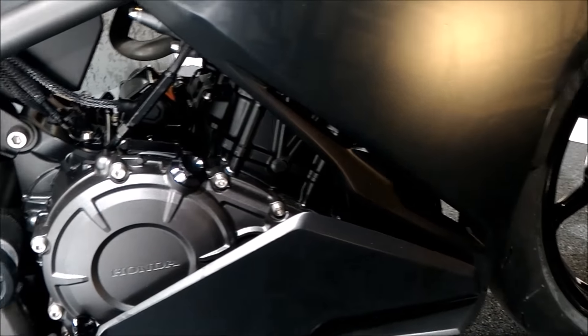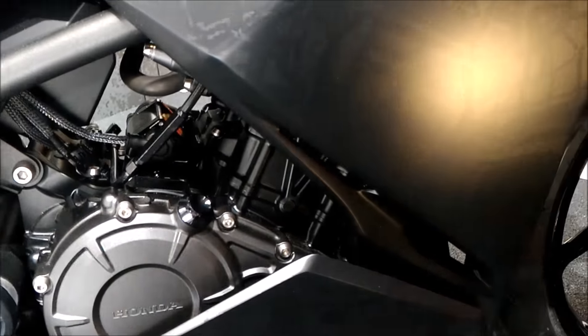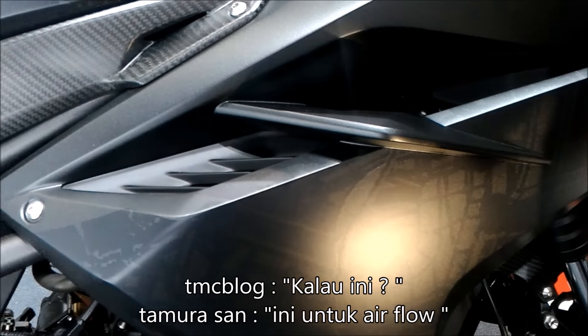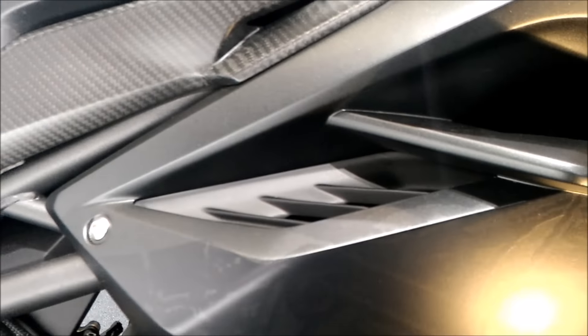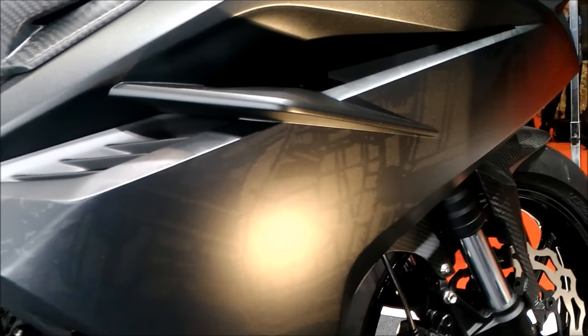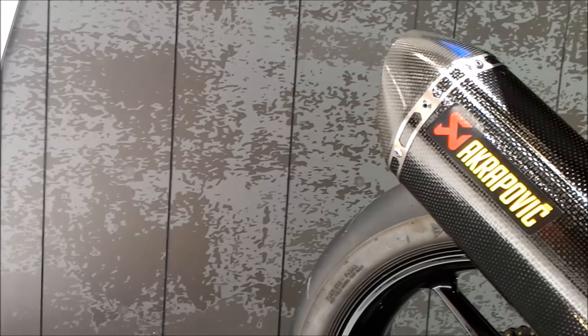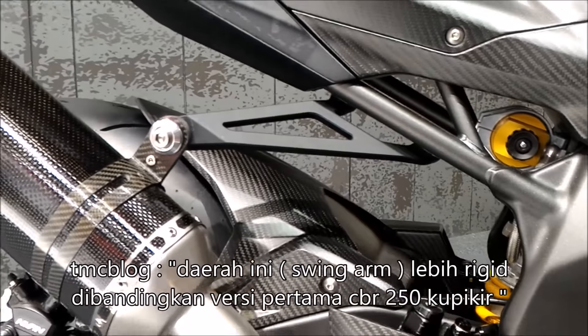This is a functional part. How about this — is it for aerodynamics? Air flow. Okay. And this — I don't know, maybe just from the headlamp design, I think. For the future headlamp. This is all more rigid, more rigid, I think.